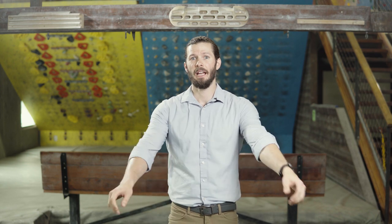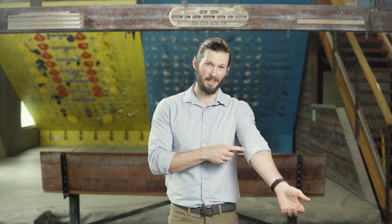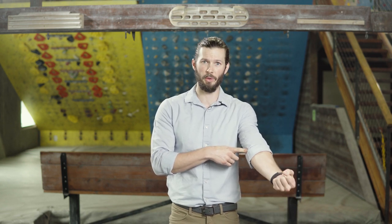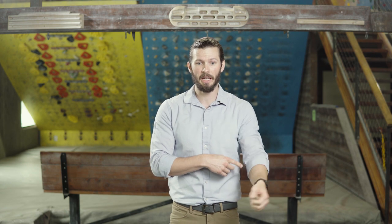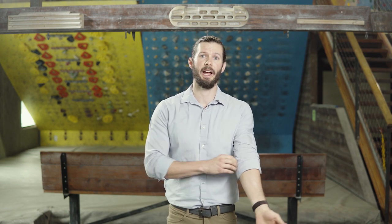So what is Climber's Elbow? Climber's Elbow is a tendinopathy at the common flexor tendon or the medial epicondyle, or just the inside of your elbow. That's where you get all these flexor muscles going through that help particularly with climbing. A tendinopathy is any kind of degeneration or issue at the tendon.